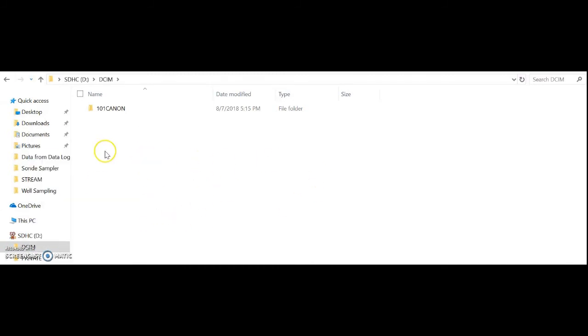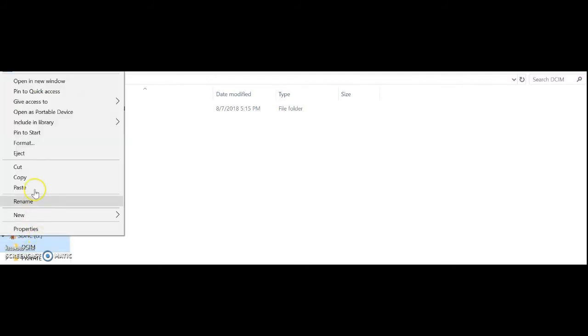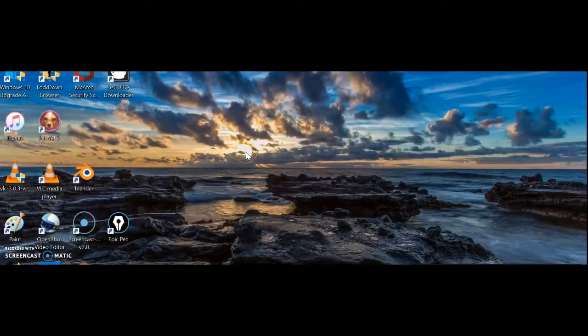It will show up there. It's always a good idea to right click on your SD card and hit eject so that it can safely be ejected.